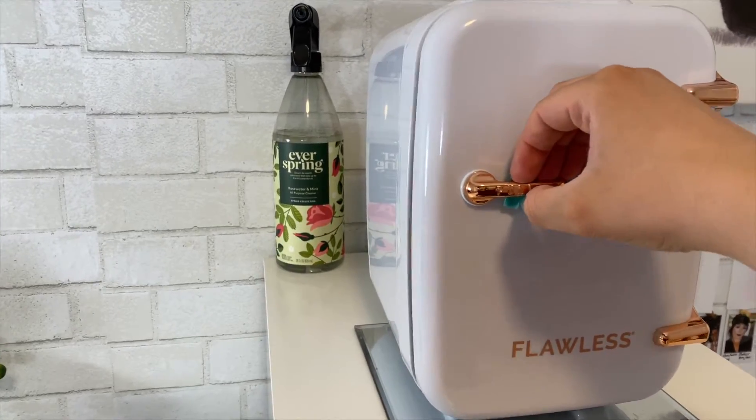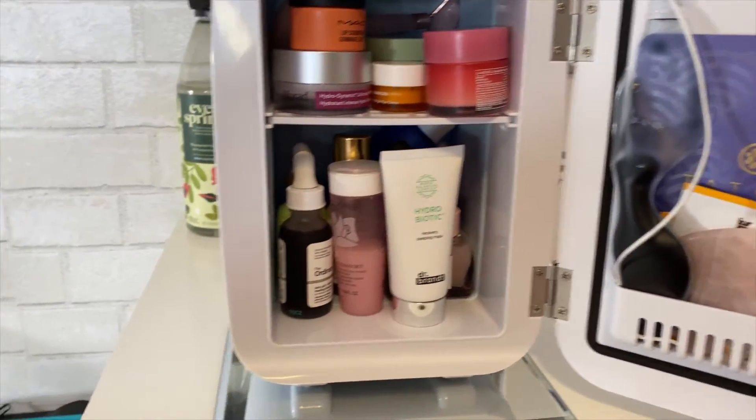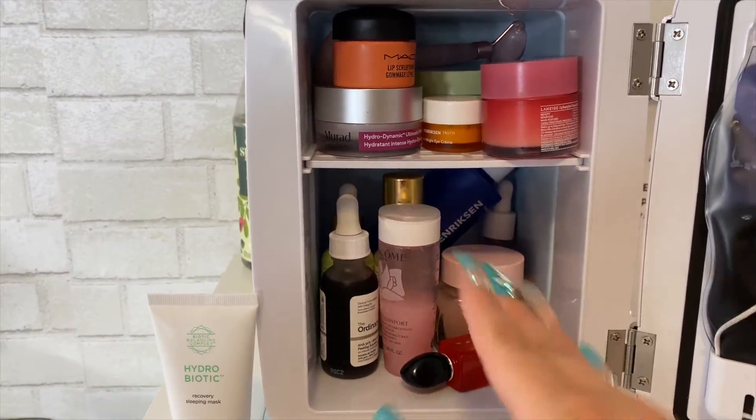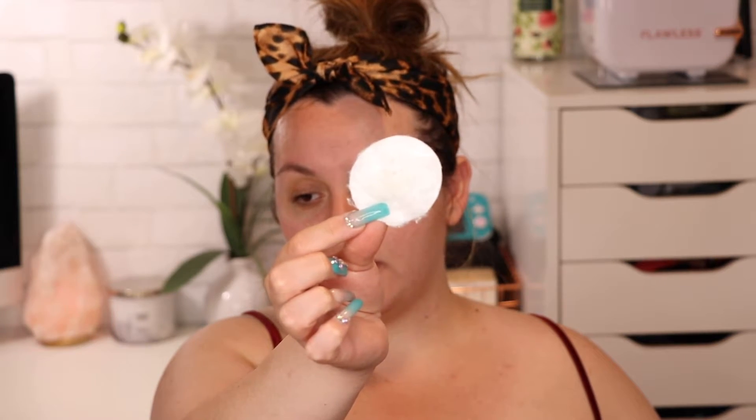This is my skincare fridge — I actually got this on Amazon too. It's a little full and messy but I love it. The pad we used to clean up all the oil and gunk is dried up now, and I know it doesn't look like much but there's stuff in there. My face feels so clean. Now I'm going to apply my toner — this is the Ole Henriksen Glow O2 Dark Spot Toner.